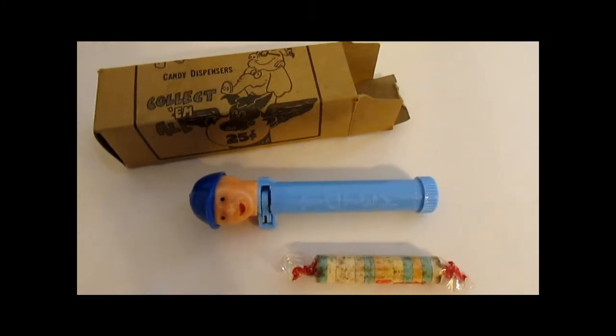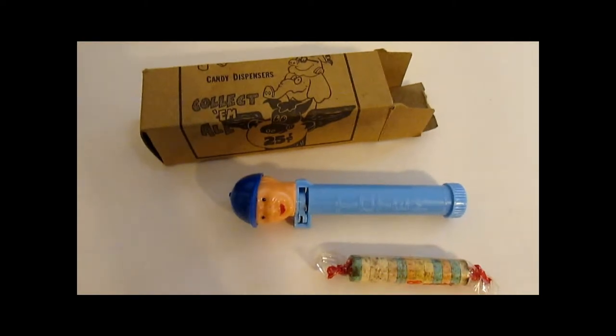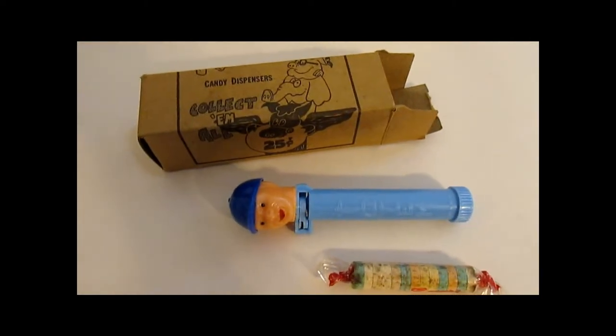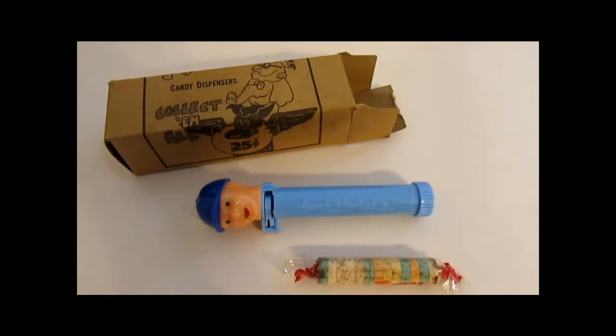What's really going on, PEZ collecting fans? I know this isn't a PEZ dispenser, but it's still a candy dispenser. There's nothing wrong with a candy dispenser no matter if it says PEZ or not on it. This one happens to say Totem.